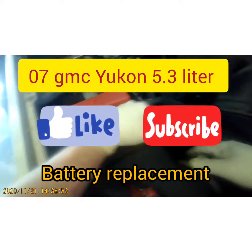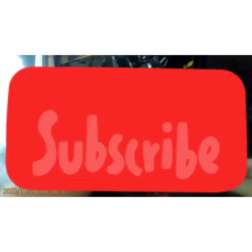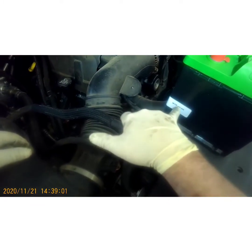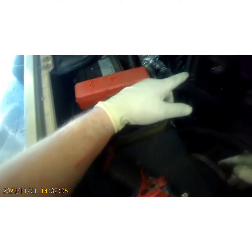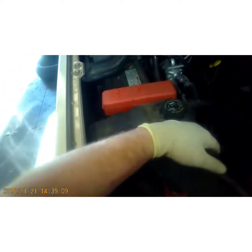What's up YouTube, today I got this 2007 GMC Yukon and we're going to be replacing the battery. I've already got the battery here — it's going to be an MTP H8 H48 H6. If you haven't subscribed to my channel, please subscribe so I can continue to make videos like this to make your life easier.